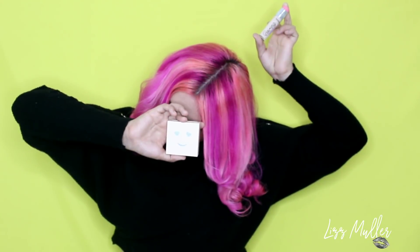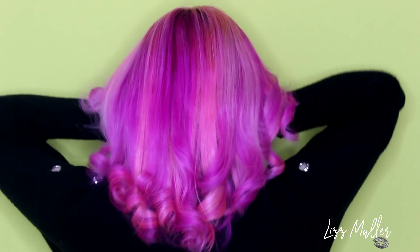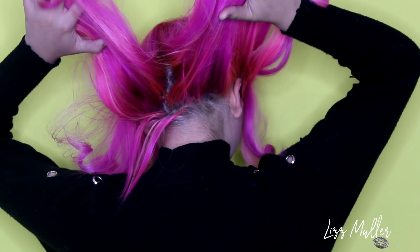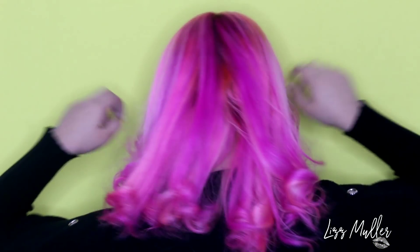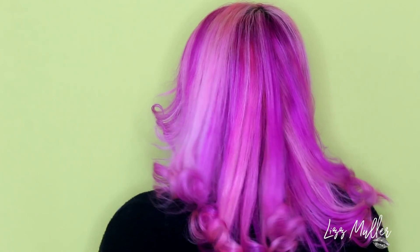Este es el resultado del cabello. Espero que les haya agradado y lo hagas tú. En tu casa lo puedes hacer como toda una profesional, sin ningún problema de hacer manchadero ni ningún desastre. Te recomiendo bastante estos tintes de Arctic Fox — tu cabello queda súper suave, huele bien bonito, y verás que el resultado te va a encantar.